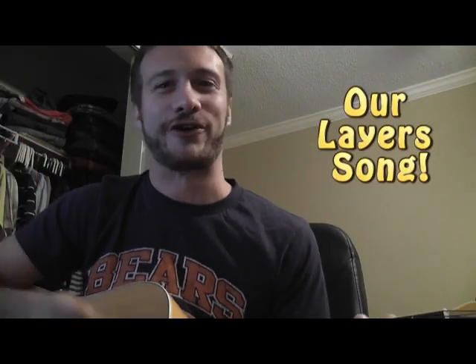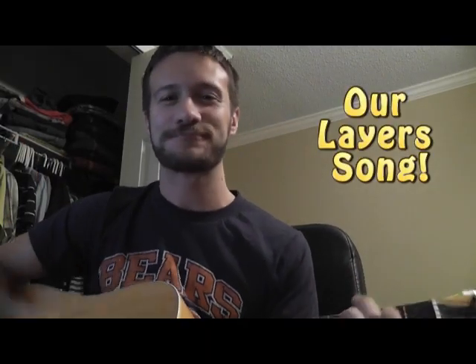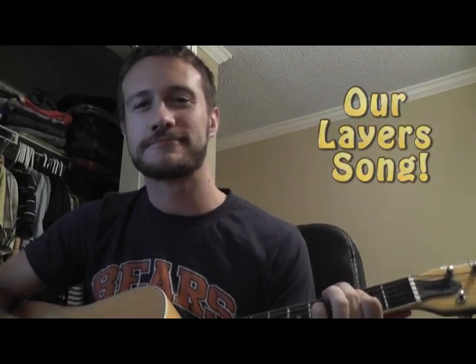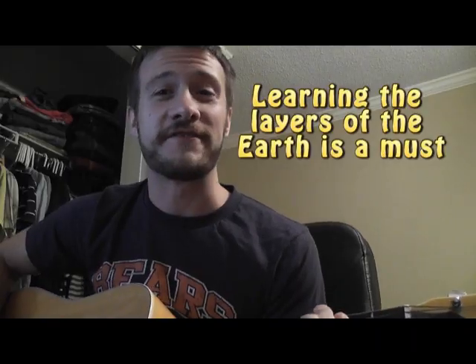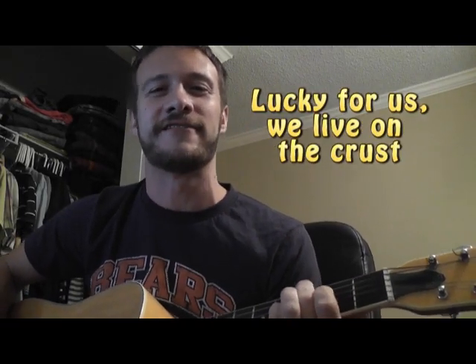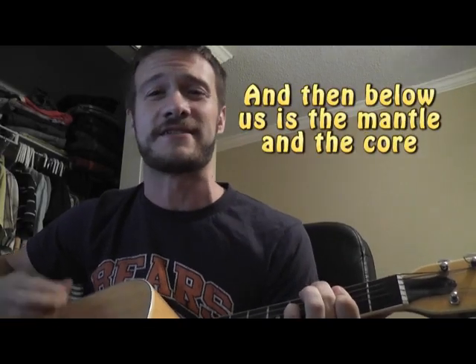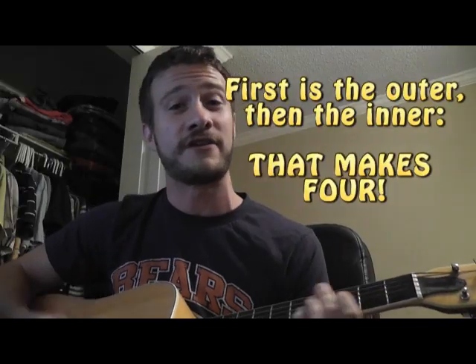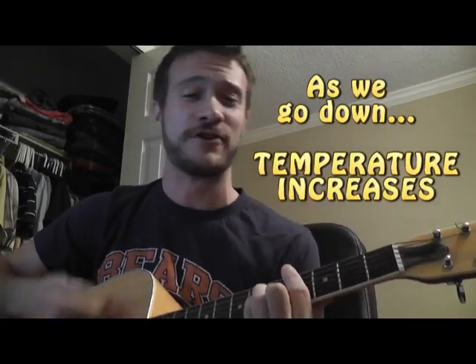Our layers song. Learning the layers of the earth is a must. Lucky for us, we live on the crust. And then below us is the metal in the core — first is the outer, then the inner, that makes four.